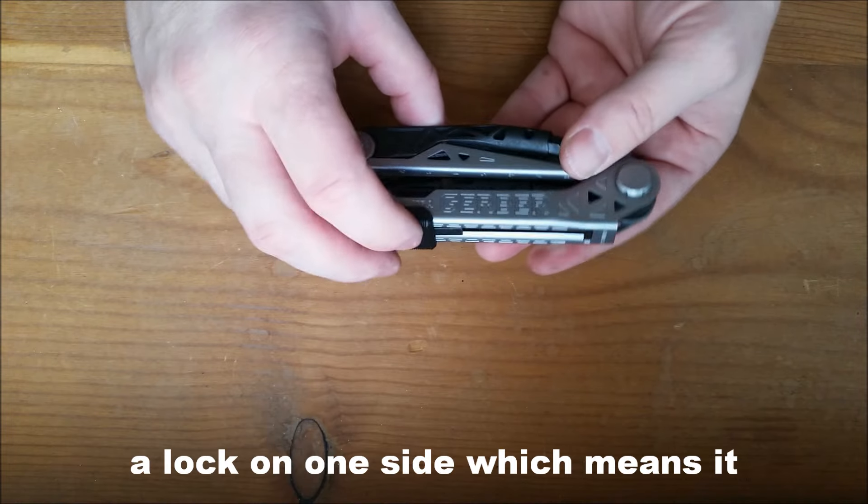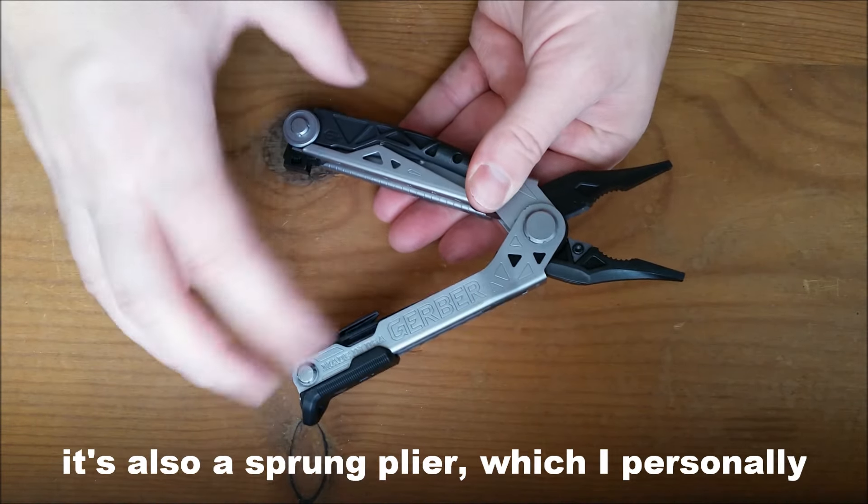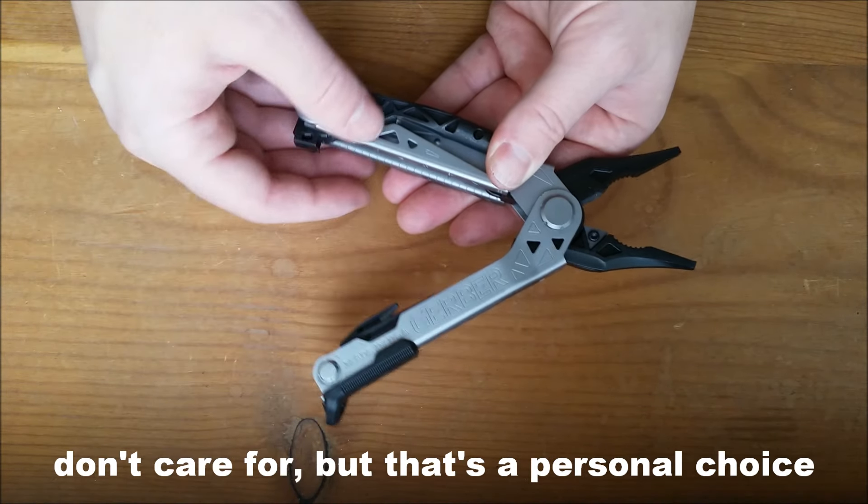The sliding plier head on this one only has locks on one side, which means it slides open very easily. Unfortunately, it's also a sprung plier, which I personally don't care for, but that is a personal choice.